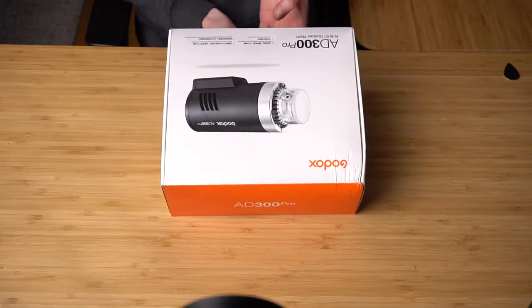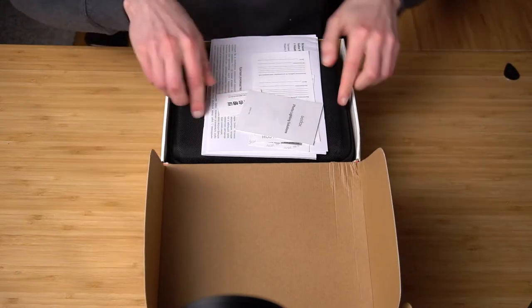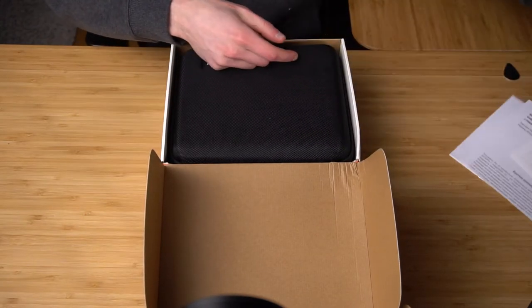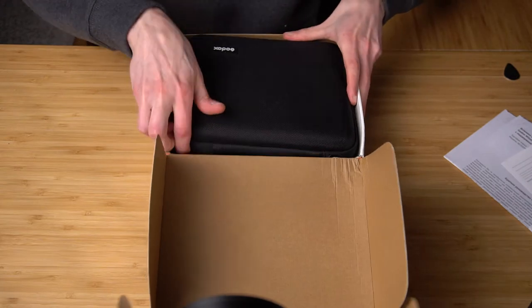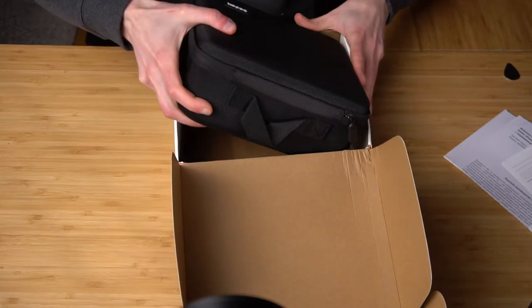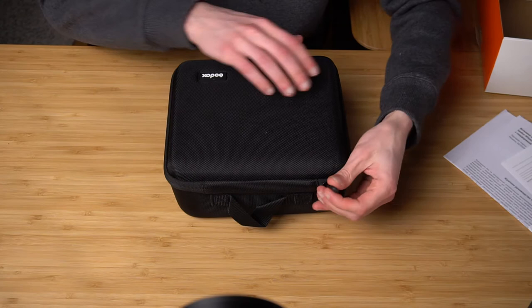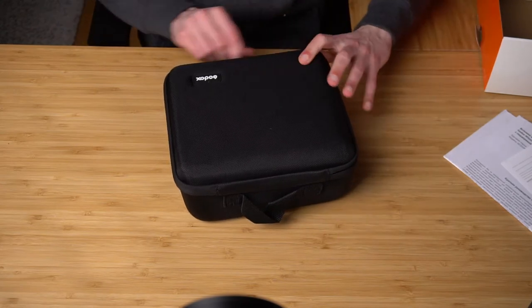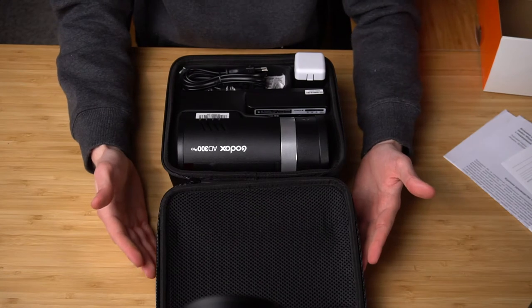So without further ado, let's dig inside. We have a bunch of paperwork — not interesting. And we have a really, really good quality case. If you want to travel with it, it's awesome that they included this case. And a bunch of goodies.